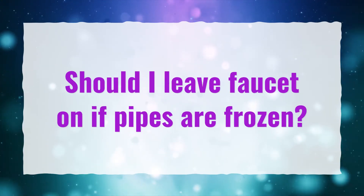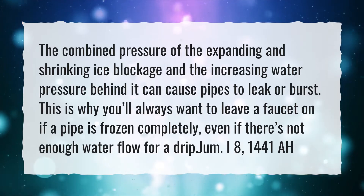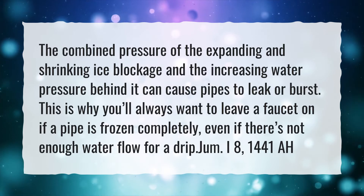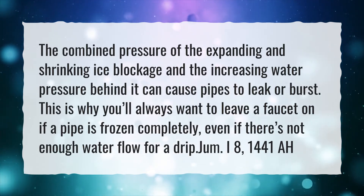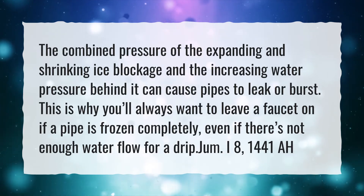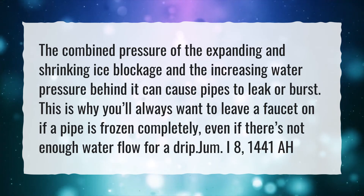Should I leave a faucet on if pipes are frozen? The combined pressure of the expanding and shrinking ice blockage and the increasing water pressure behind it can cause pipes to leak or burst. This is why you'll always want to leave a faucet on if a pipe is frozen completely, even if there's not enough water flow for a drip.